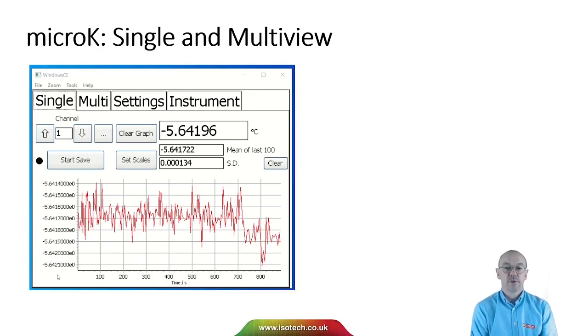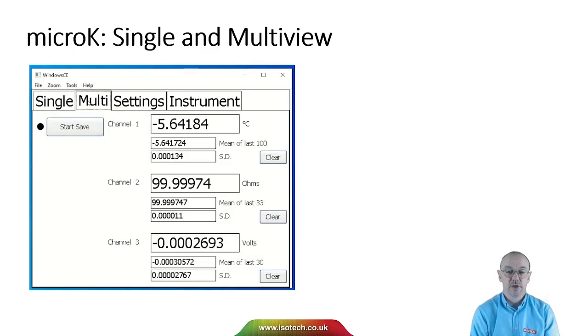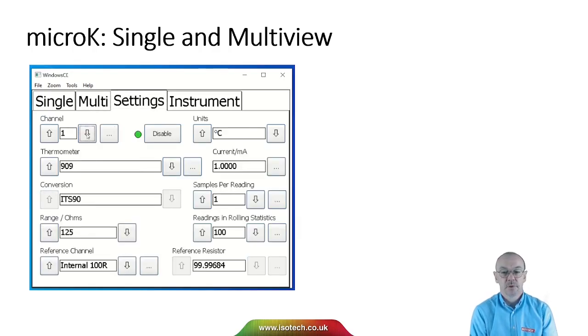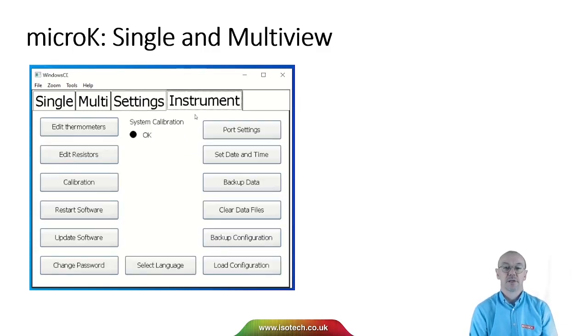We can choose between single and multi-view. With single view you can see one channel; on multi-view we can see three channels. With the scanner connected, channel 3 will update with the most recent channel, and here you can see the settings. It's a simple instrument to use despite its complexity.